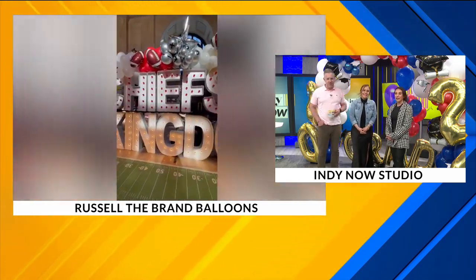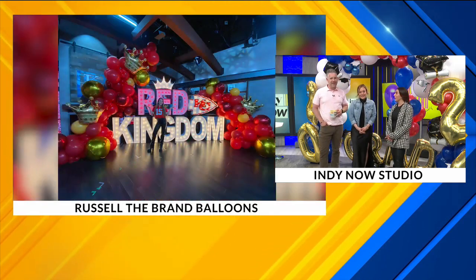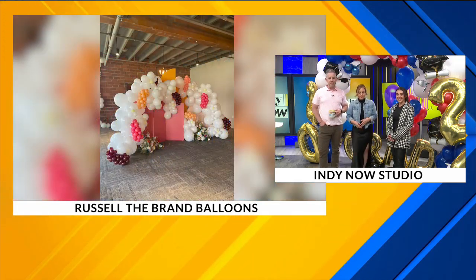All types of fun events. We did a lot of Chiefs Kingdom stuff out in Kansas City. Look at that — yeah, that's cool, that's amazing.